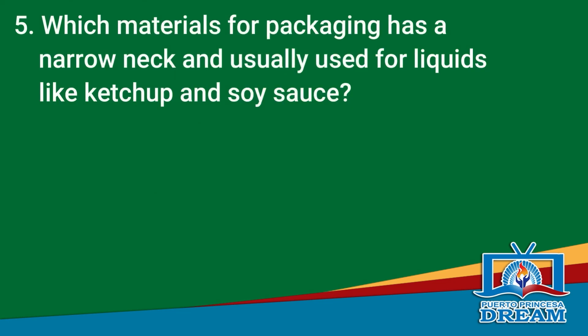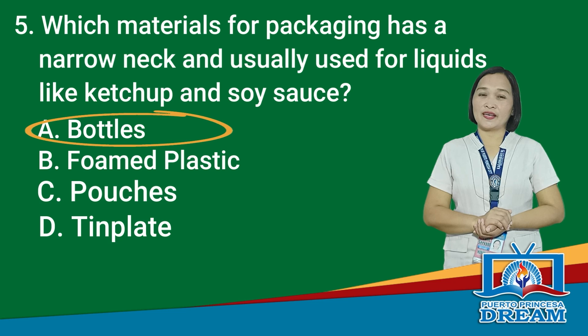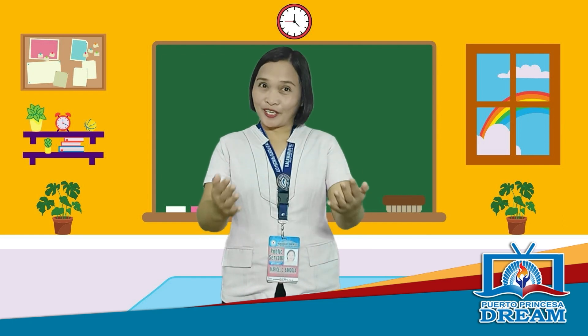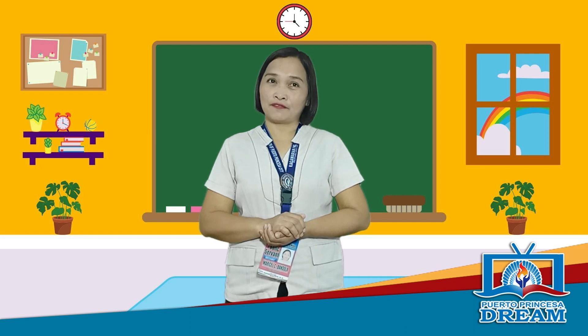Let's go to question number 5. Which materials for packaging has a narrow neck and usually used for liquids like ketchup and soy sauce? A. Bottles, B. Foam plastic, C. Pouches, D. Tin plate. Time is up. The correct answer is letter A, Bottles. Did you get the correct answers? If yes, great job! But if not, don't worry, I'm sure you will get a higher score after our discussion.